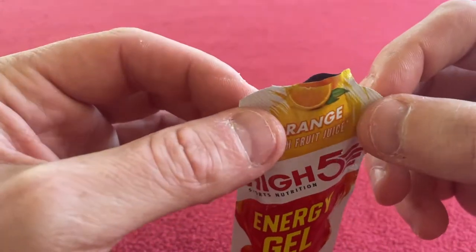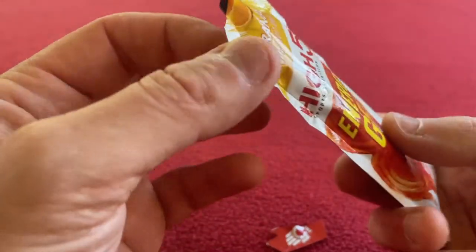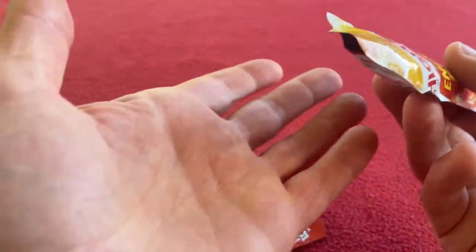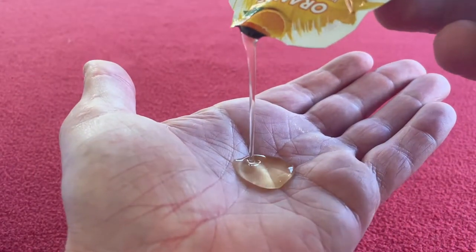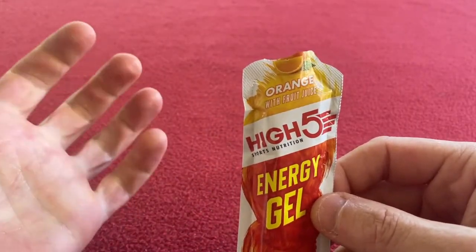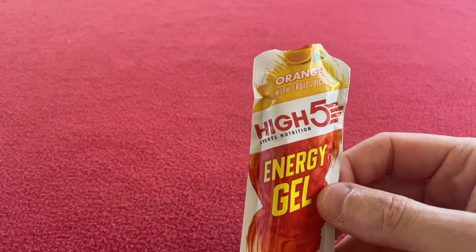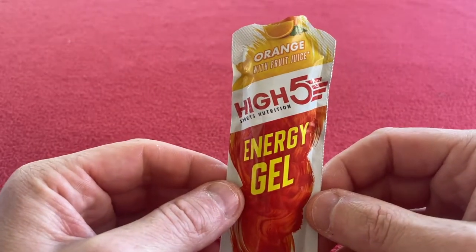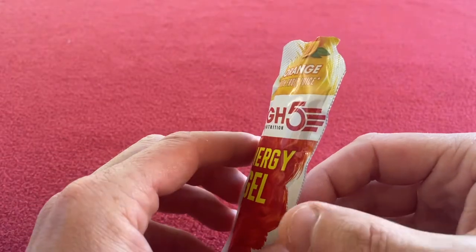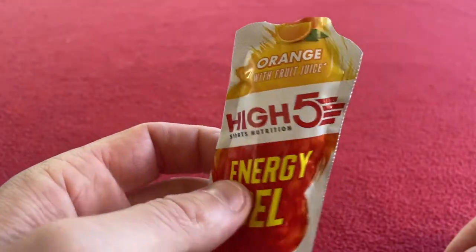That's a little bit thinner than the last ones I had. I'm just going to pour it out onto my hand — it's quite liquidy. And it doesn't leave you with a dry mouth. The last ones, when you took the gel, it was like I need some water — dry mouth. But this one is actually quite good.